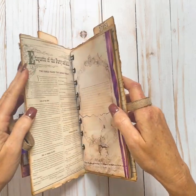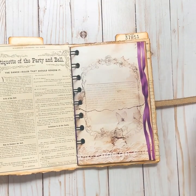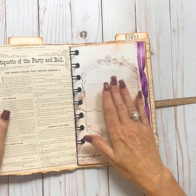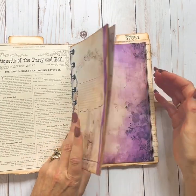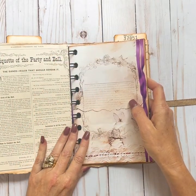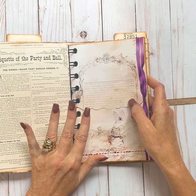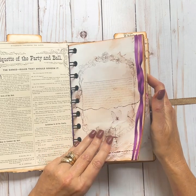Now the inside, before we get to the envelopes, just opens like this. She had done some pockets on each side of hers and decorated, but I just kind of left mine with my papers. I did add a signature in, just one signature of some papers of mine. And everything that I used in here for all my different digitals, I used four different digitals that I have.